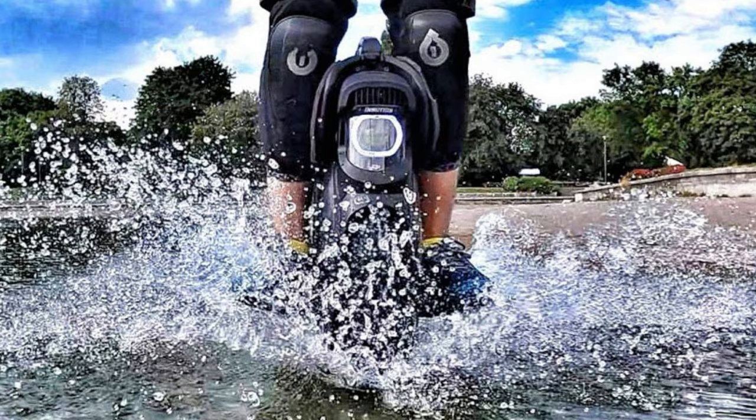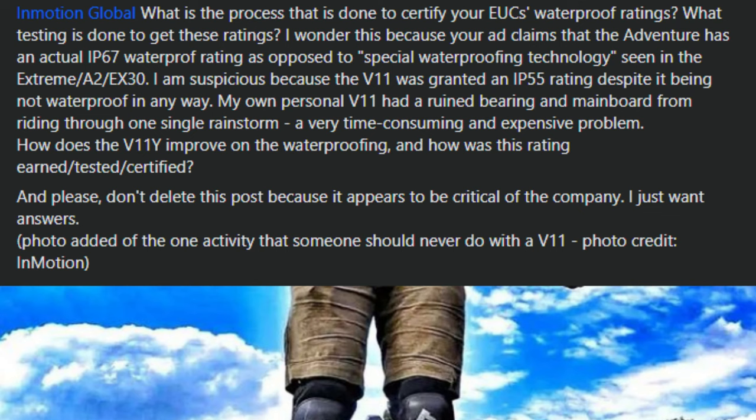Some of you may have seen me complain about the V11's lack of waterproofing and InMotion's claim about it being IP55 certified — which, as we know, is not true. So I was reasonably suspicious that the V14 may not actually be as waterproof as they claim, and I publicly put it out there and asked them for proof that they're actually getting this waterproof certification.